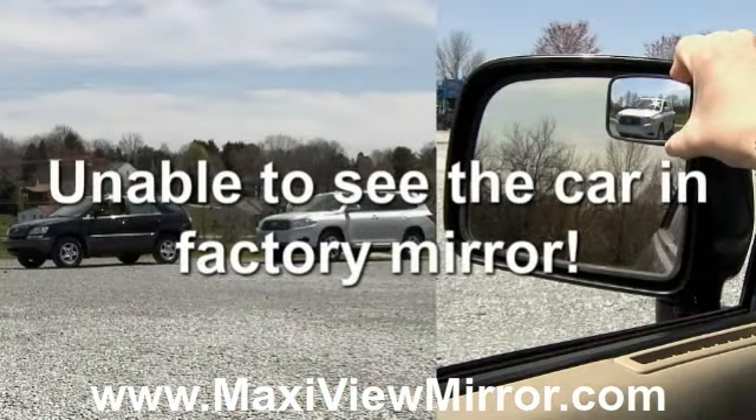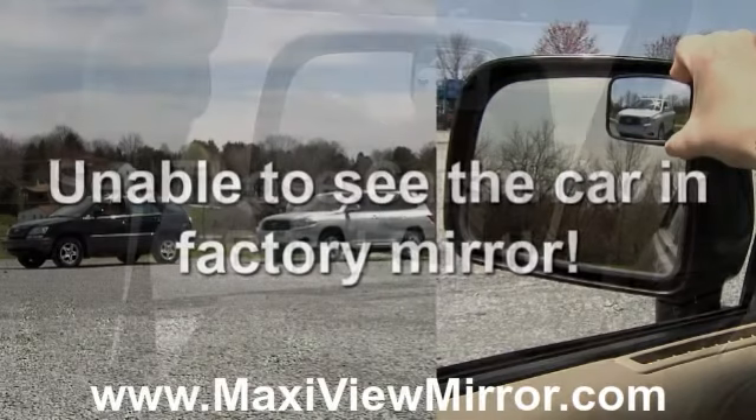Here's a demonstration where a car is in the blind spot. When you add the MaxiView mirror, now you can see that car.